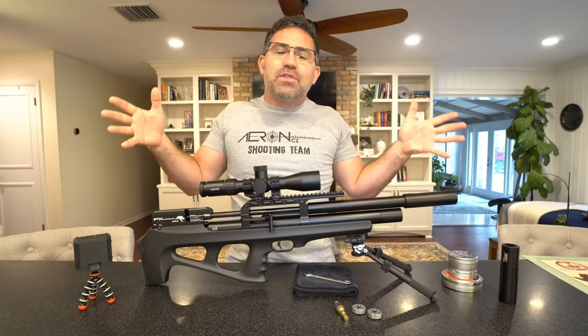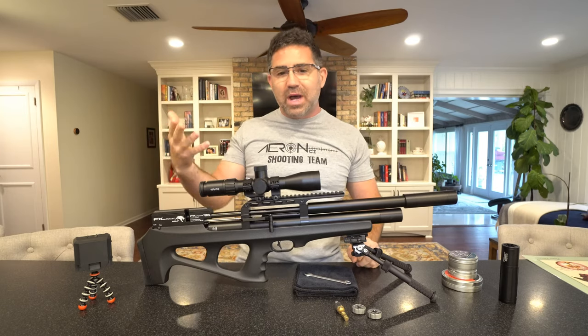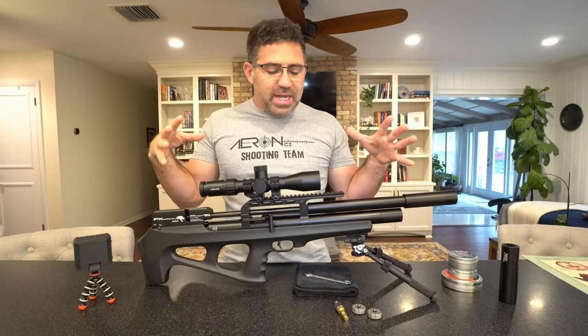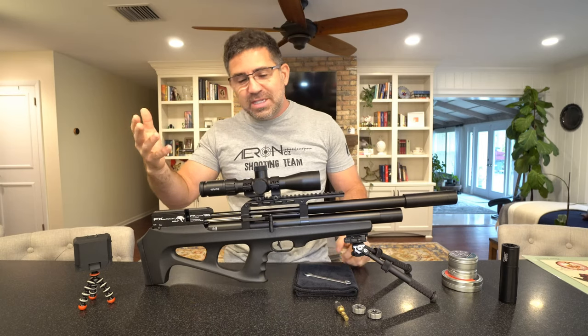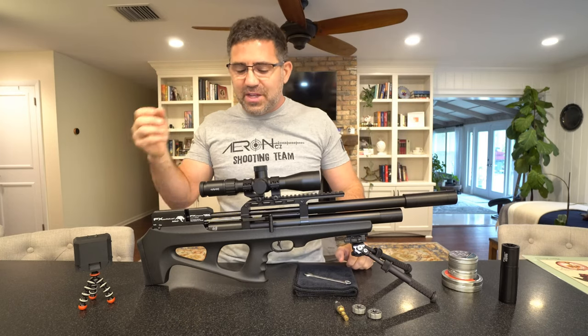I get to play with a lot of these air guns, and every once in a while these guns come along where it's really like, wow, that was a really enjoyable couple of days shooting. Rather than me try to sell you on the awesomeness of this gun, I'm going to take you all through it and share with you what I've learned, and maybe you'll arrive there kind of how I arrived there.